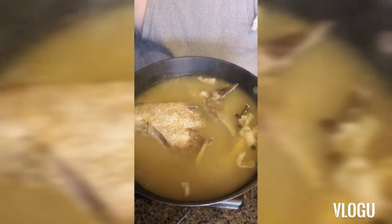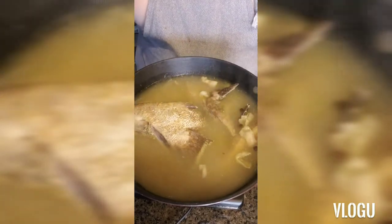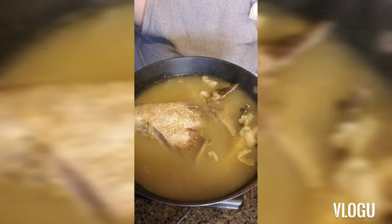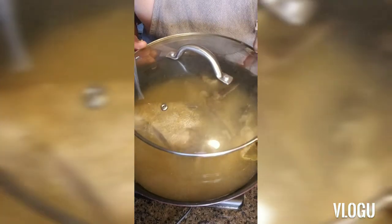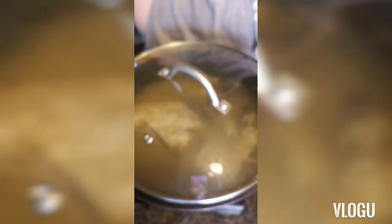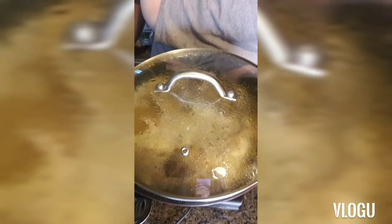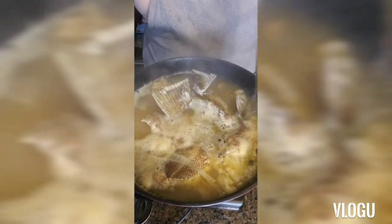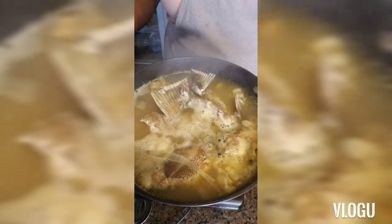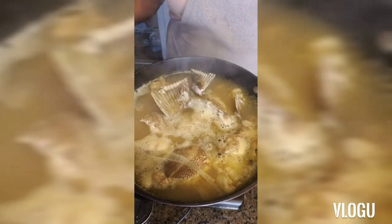So we're going to re-lid our pot and I will see you guys in five minutes. Okay neighbors, our boiled fish is done!